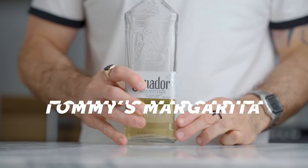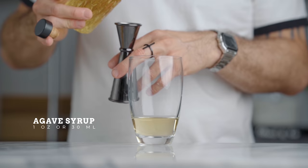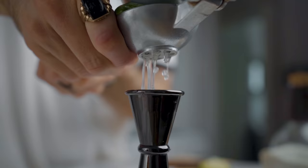Let's start with a Tommy's margarita. For the ingredients we're gonna need reposado tequila, agave syrup, and freshly squeezed lime juice. First, in a shaker we're gonna pour two ounces of our tequila, one ounce of agave syrup, and one full ounce of freshly squeezed lime juice.